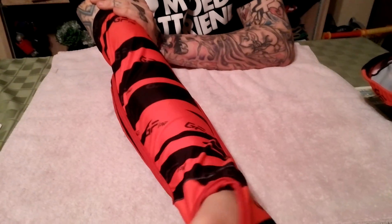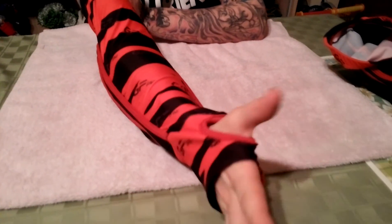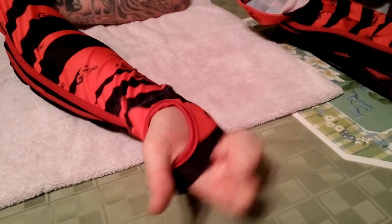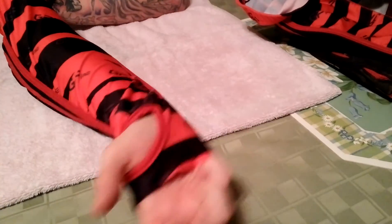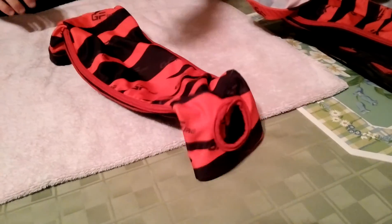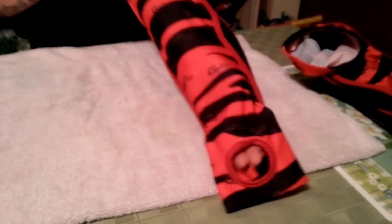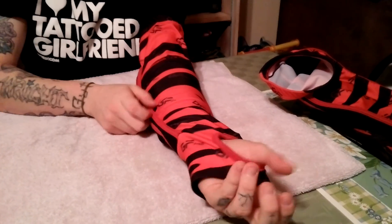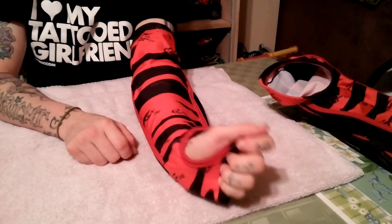Easy to move, as you can see. Let's focus on the wrist — easy to move, no binding, free motion. That's very important in paintball; you want to be able to move your wrist. Now here's my left arm — same thing, easy going, easy movement.